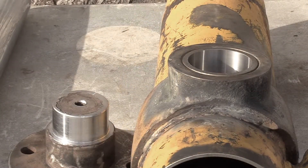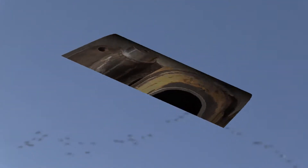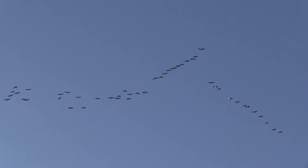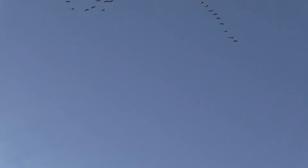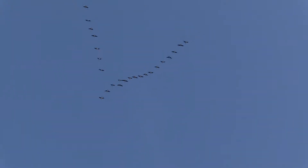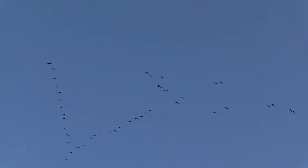I deserve a little break — going to go outside and stretch a little. Look at that, right over my house. I think those are sandhill cranes — they fly over every fall and spring but I've never had them fly straight over my head like that. Very cool.